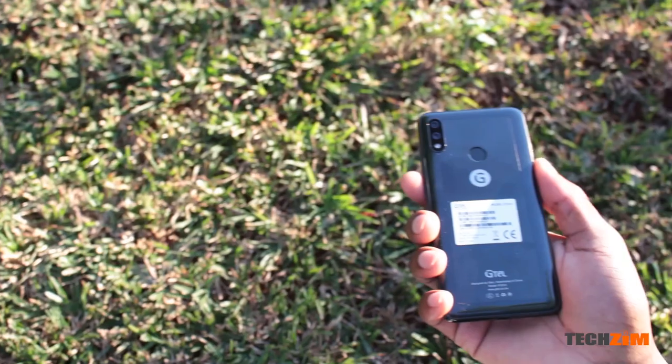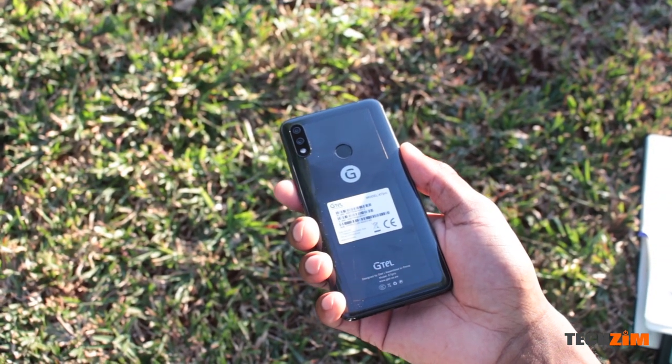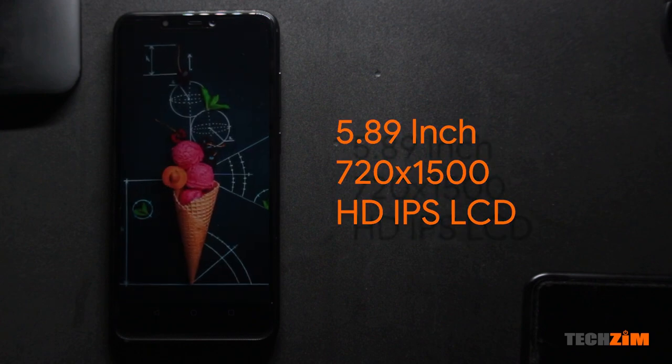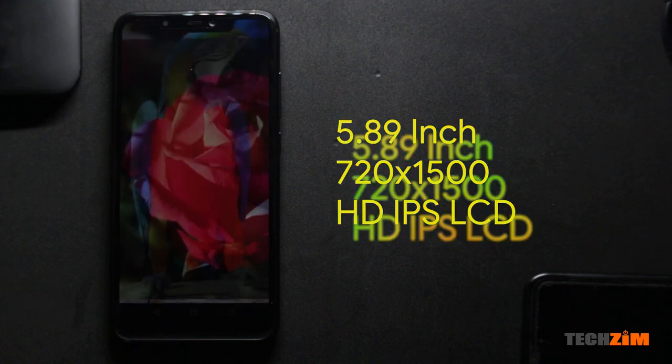Starting from the exterior of the device, it's got a bit of heft to it, and this heft is probably because G-Tel has gone with a metal and glass sandwich design. The front of the display is a 5.89 — or I would say just 5.9 inch — IPS LCD display of HD resolution.